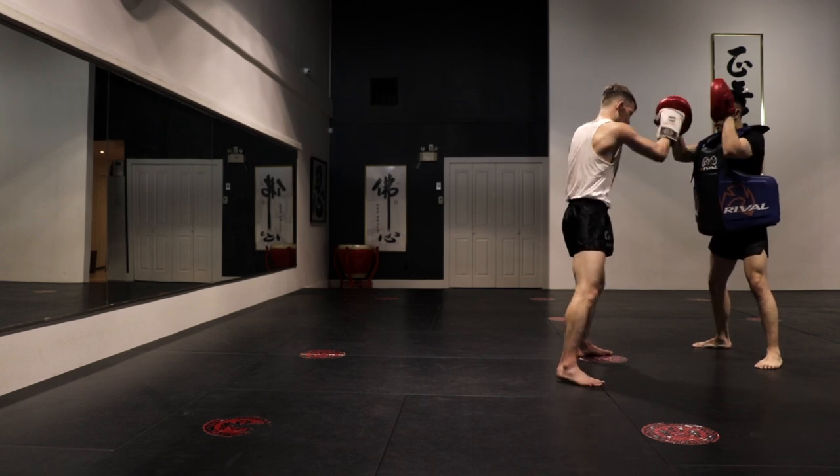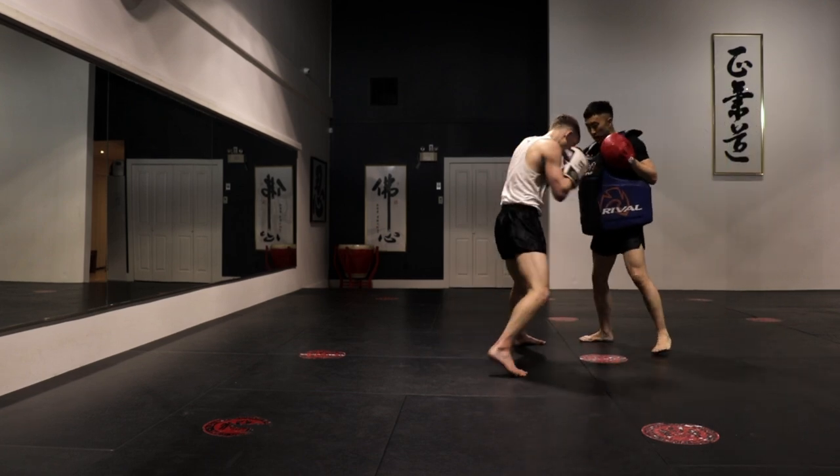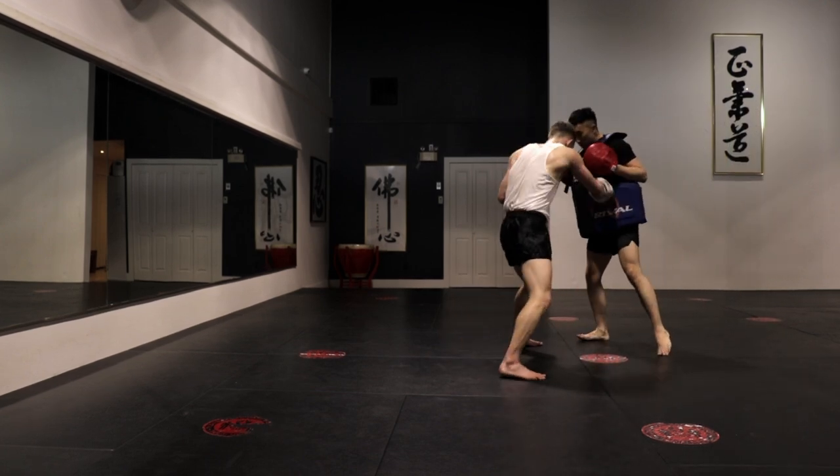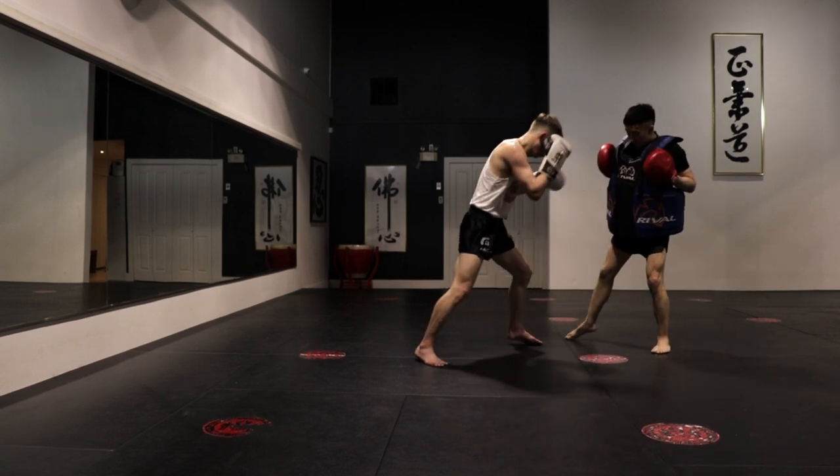We're still in the first round here and I'm pushing hard. I'm going to leave you guys to watch for a little bit — I'm going to turn the volume up so you can hear me cracking the pads, and I'll jump back in and explain some more of the video as we get further on.